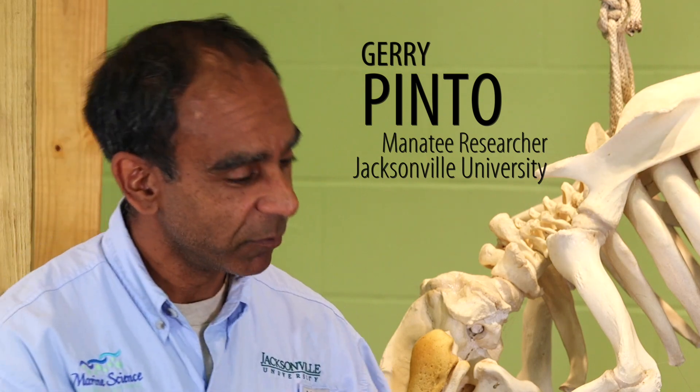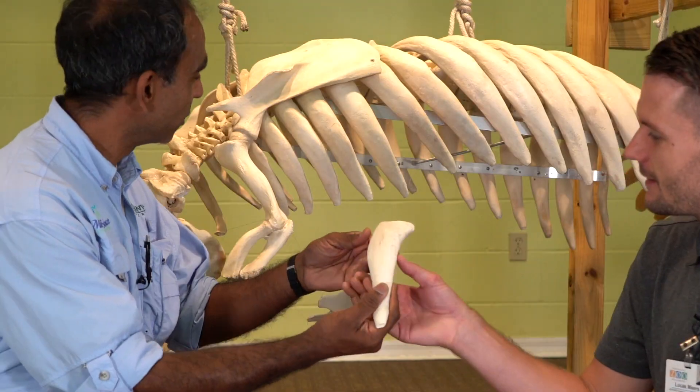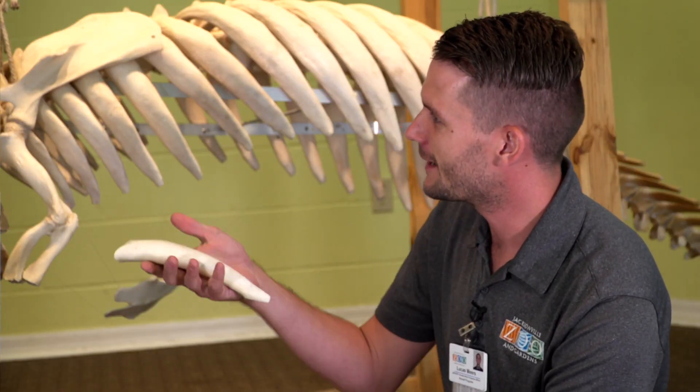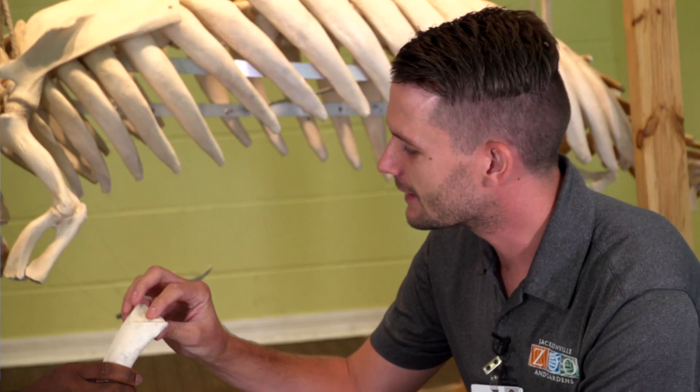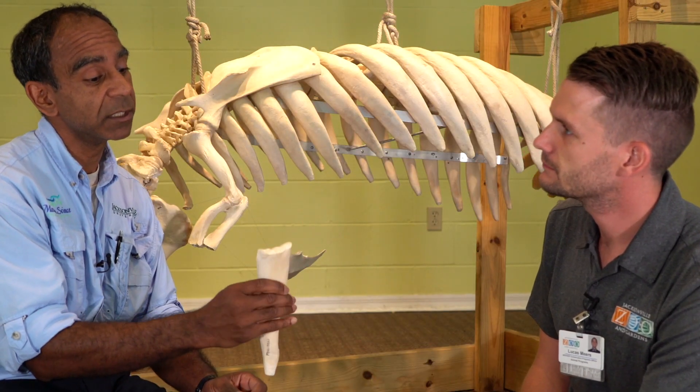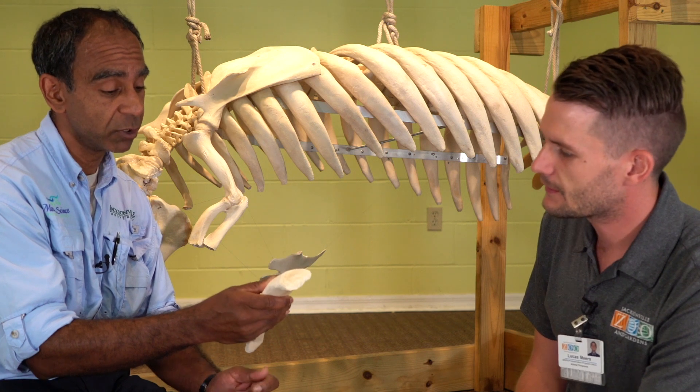I have a manatee rib bone for you today. So here it is — if you can imagine, that's what it looks like on the skeleton behind us. Wow, that's really heavy. It is heavy, and that's due to the fact that it doesn't have any marrow in it. It's solid and more mineralized — it has probably about 10% more mineralization than regular human bones or cow bones.